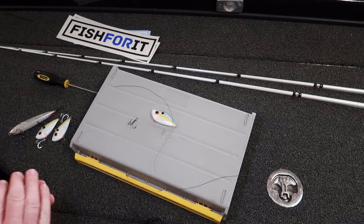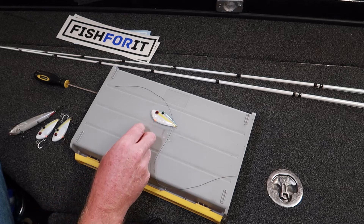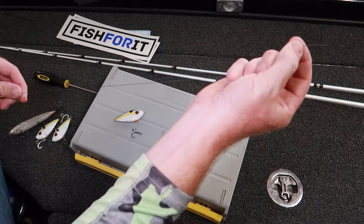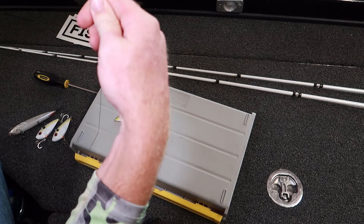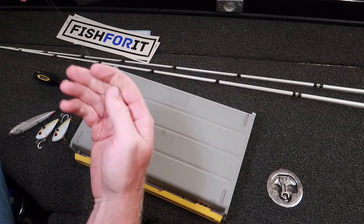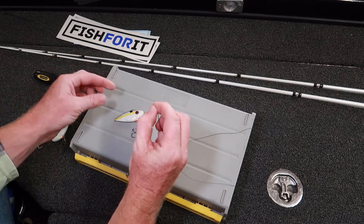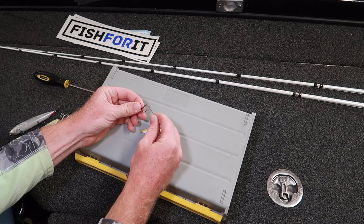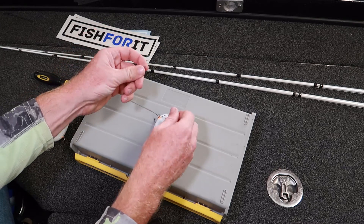I like to use 65-pound braid. I have a number four EWG treble hook and a Strike King Red Eye Shad to demonstrate. You'll need about a foot and a half to two feet of line — the first few times will be practice. Double your line over on itself and come to a point, then run it through the bait and through the hook. Pull it out and get it close to the end.